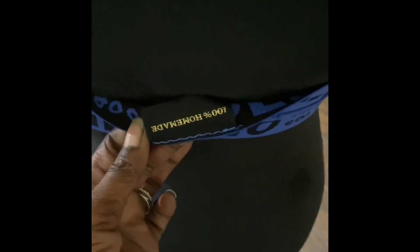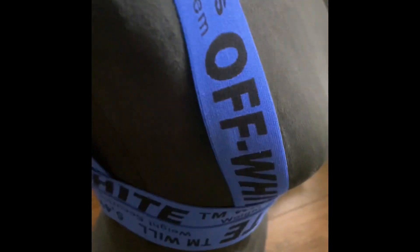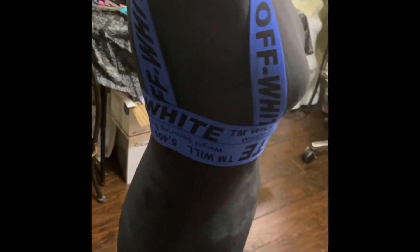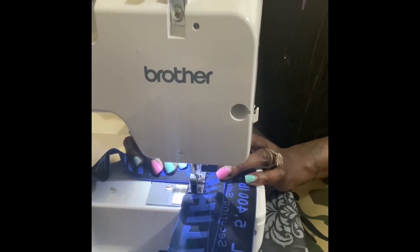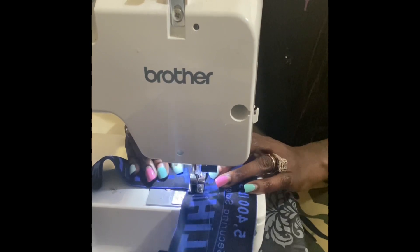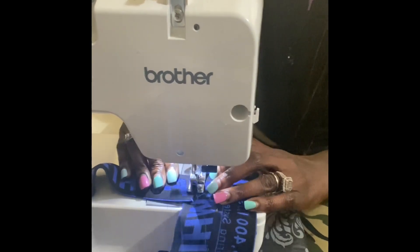I went a step further and added my own personal label inside just for my own branding and personal effects, because I do sell these from time to time. I already measured and cut out my pieces and pinned them together, and now I'm going to sew them.